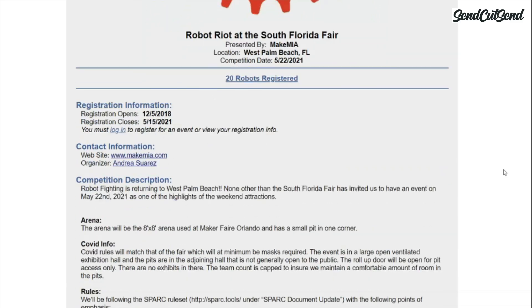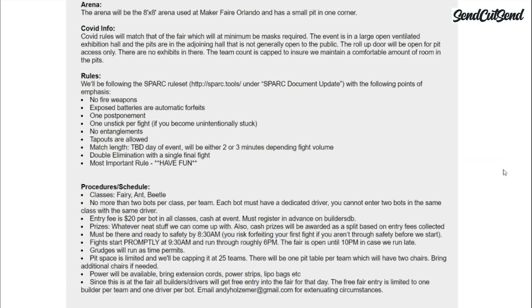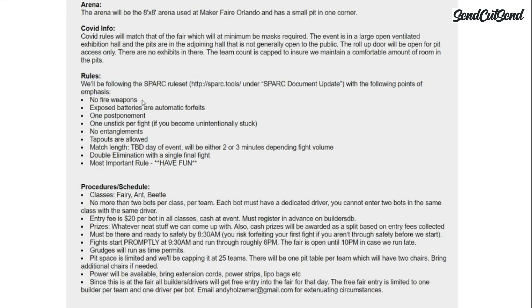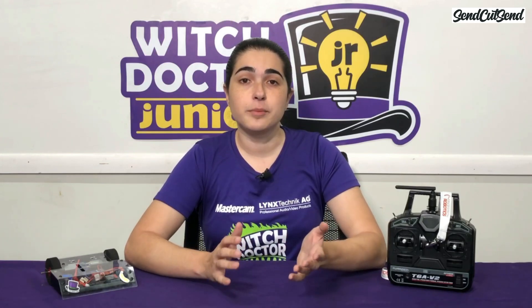Read the event rules ahead of time and make sure that your robot complies with them. Some rules to look out for are whether they require an on-off switch, a specific type of switch, or if they have any specific rules for spinners. If you happen to be competing with a spinner weapon already, make sure that you have an appropriate weapon lock for it, since it will be required in every event. I don't recommend using a spinning weapon at your first event, but if you do, please make sure you do it safely. I'll go over the special safety precautions for spinning weapons in a later episode.